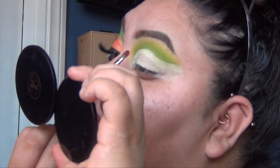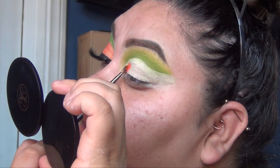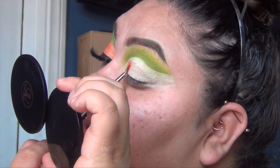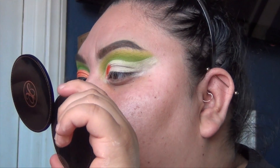We're going to put on A5, which is the spicy, pumpkin-y, fiery orange in the whole palette. We're going to start putting this color right onto the lid. This shade does have a lot of fallout but that doesn't bother me — it may bother you.